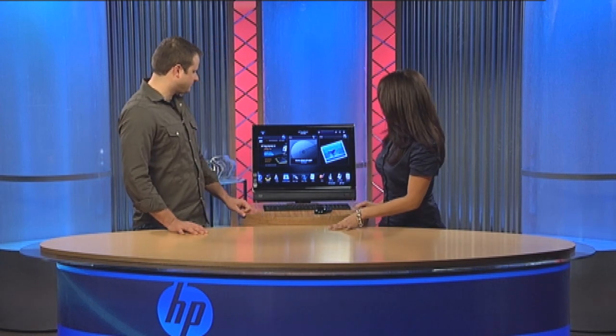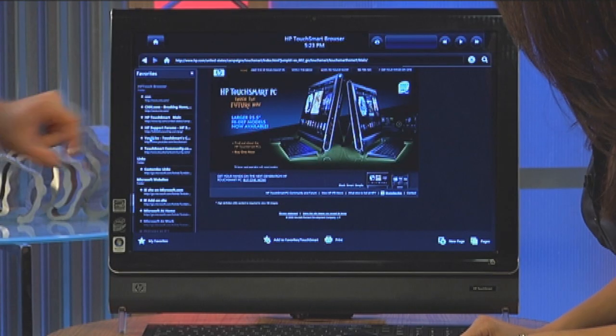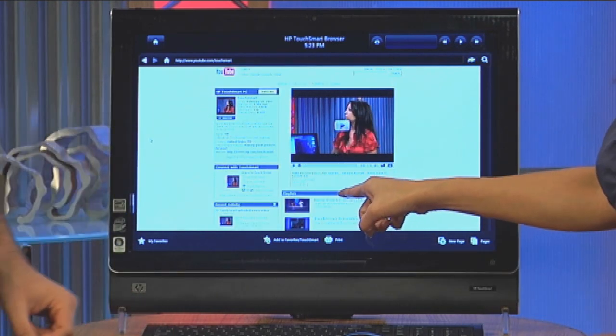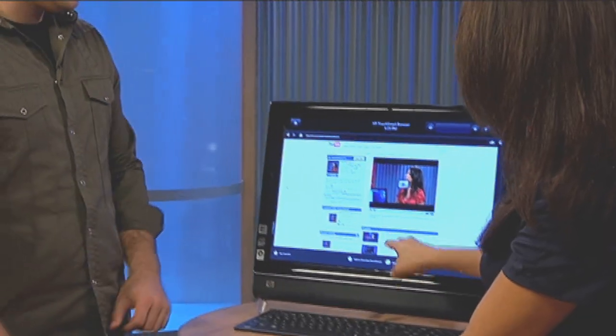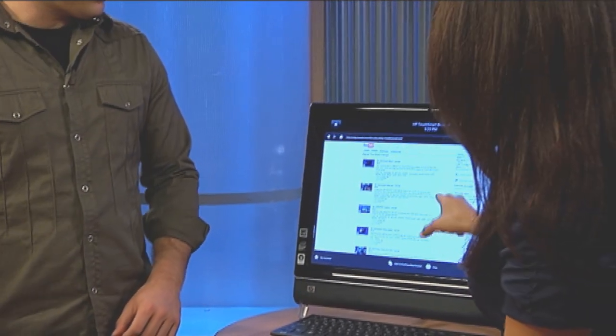We'll take you there right now. I'm going to launch the browser. We have YouTube.com/TouchSmart in our favorites, so we'll go to My Favorites and scroll up. There you can see we have Know Your PC and some of our videos. In the TouchSmart tutorials section there are all sorts of others, including ones on how to add tiles and delete tiles, and how to use the input panel.